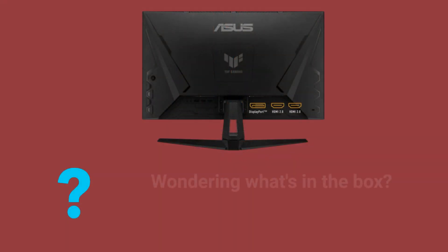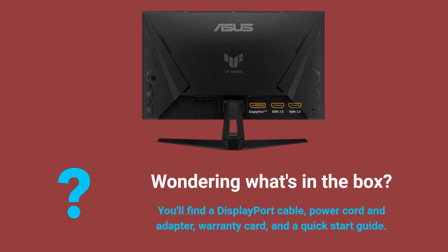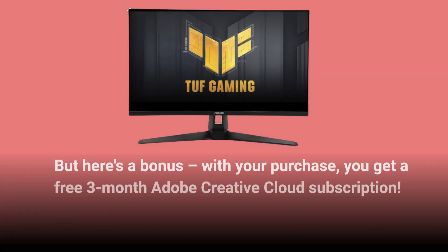Wondering what's in the box? You'll find a DisplayPort cable, power cord and adapter, warranty card, and a quick start guide. But here's a bonus — with your purchase, you get a free 3-month Adobe Creative Cloud subscription.